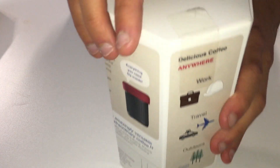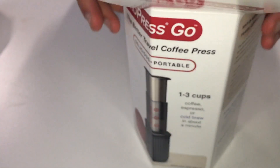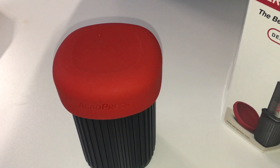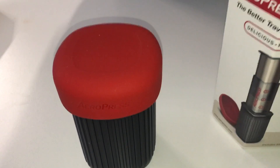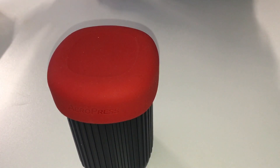So first of all we're just going to take the lid with this little seal, and the first thing we have is the Aeropress Go with the silicon lid in the cup. There's also packet filters and the instruction booklet.